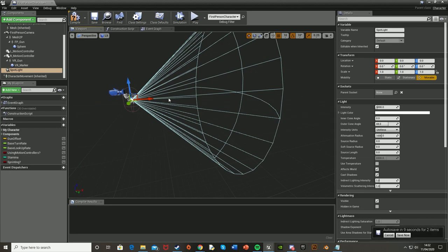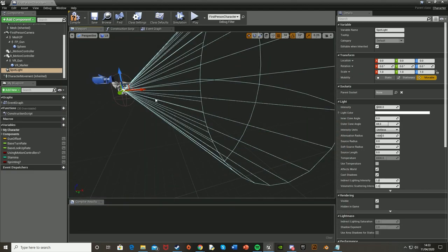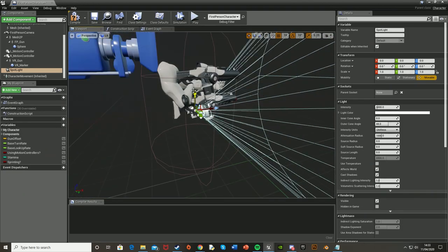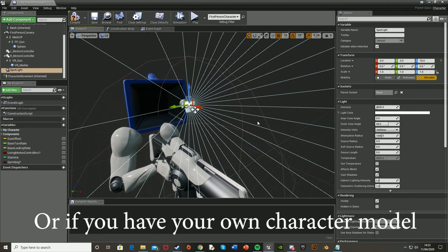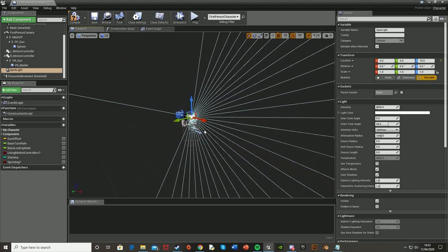When you have a flashlight the light doesn't just appear in a ball around you like a lantern — it goes out in front of you. So we're going to reposition the spotlight so it's just in front of the character's face, or the camera if you're in first person. We want it in front of the camera and not in it or too close, because this will cause clipping when you move. The character animation might go forward into the light and cause a shadow that you wouldn't see when using a flashlight in real life.